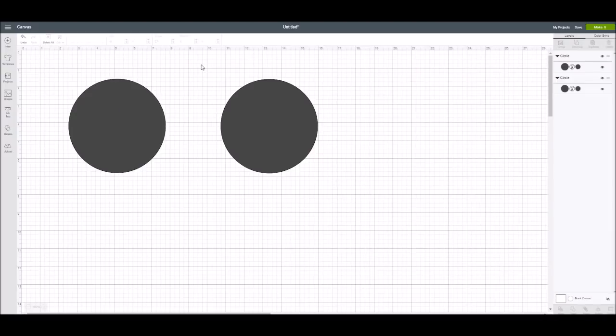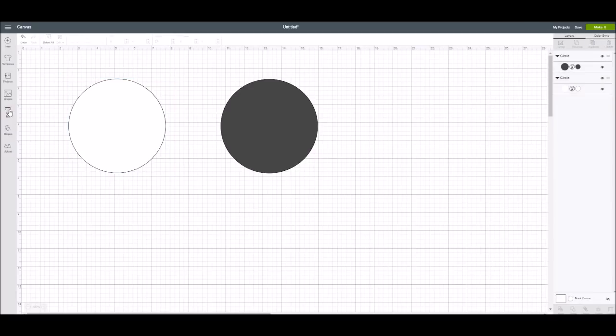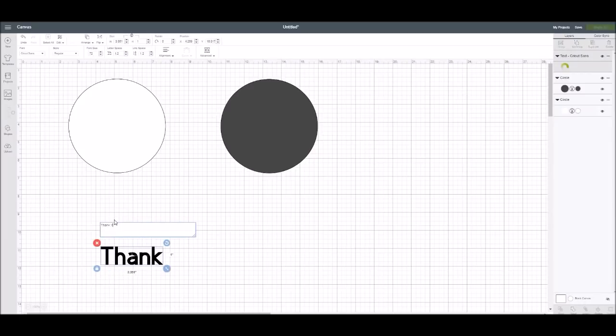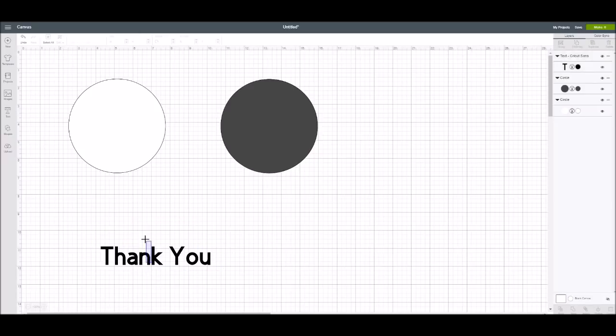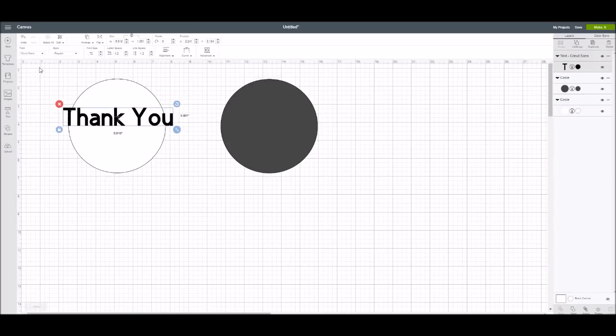Let me show you why I'm so excited about this new feature in Design Space. I have these two black circles from the basic shapes in the left panel. I'm going to change the first one to white, go into text, and type in the word 'thank you.' When you type in text, it always defaults into the Cricut Sans regular style font.